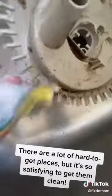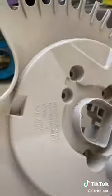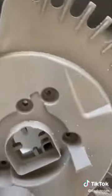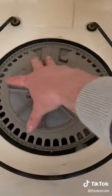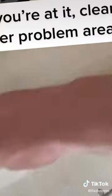There are a lot of hard-to-get places, but it's so satisfying to get them clean. While you're at it, clean any other problem areas.